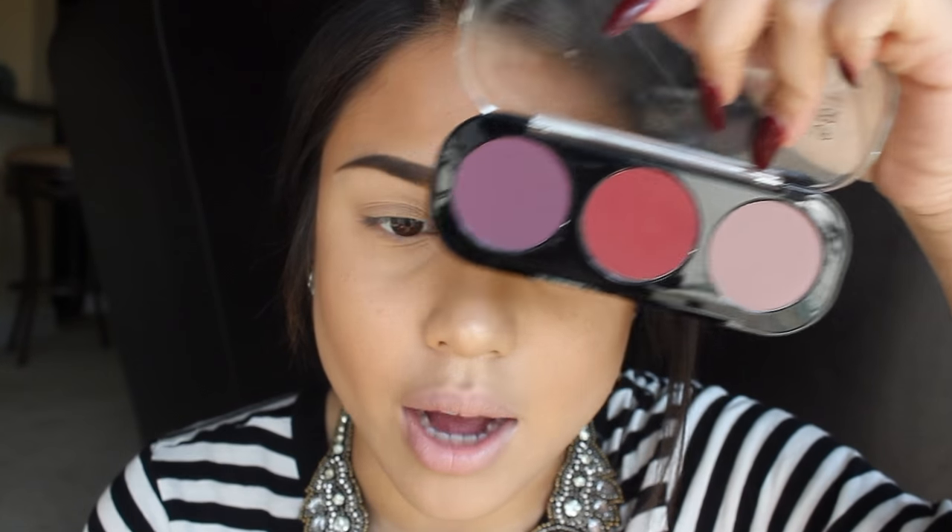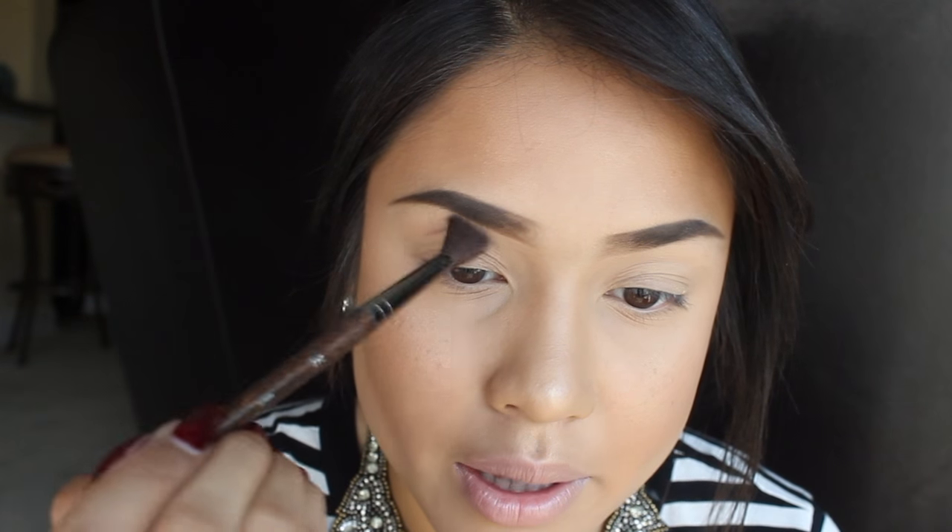I know that what I use is kind of high-end; it's not really necessarily what you need, but this is what I'm showing you because you never know what you want to create. The brush I use for blending is my 242 Makeup Forever Blending Brush. I love this brush — super easy to use.